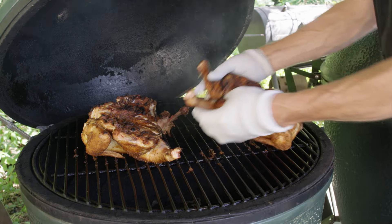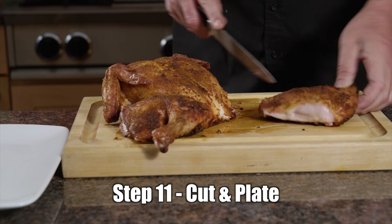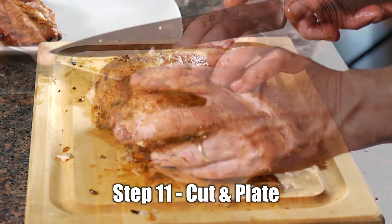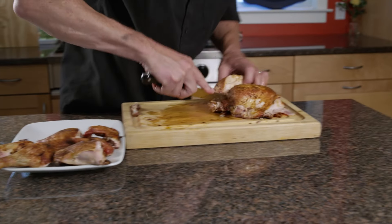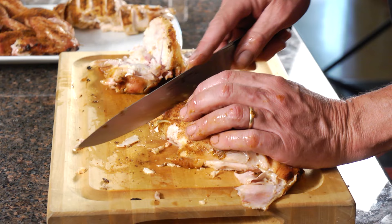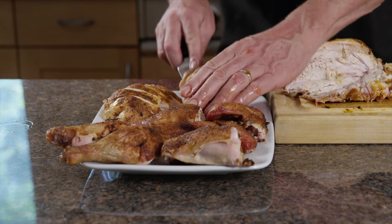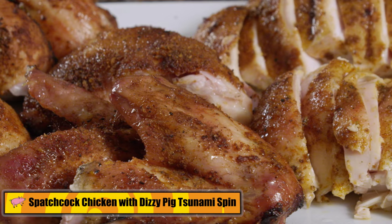Really nice color on this bird. First thing I usually do is take the legs off — everybody's going to want a leg or a thigh; this is the fun part. I like to remove the breast all in one piece so you can get skin and meat at the same time. You can see how moist and glistening that is. Here's the Tsunami Spin Spatchcock Grilled Chicken.